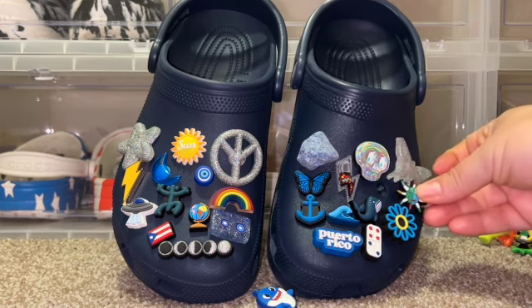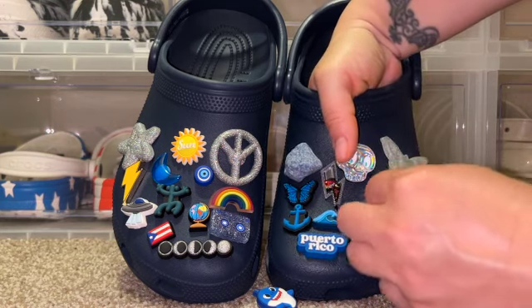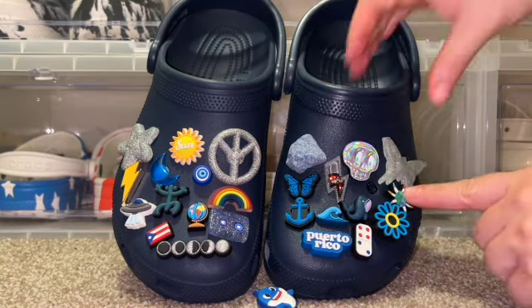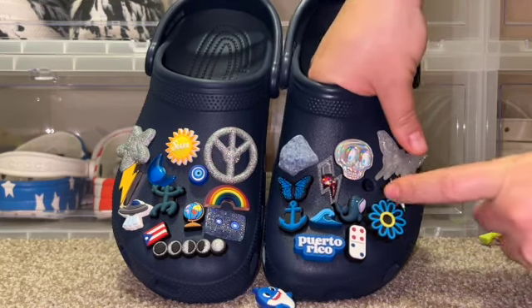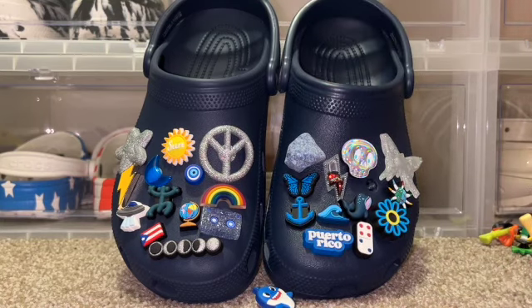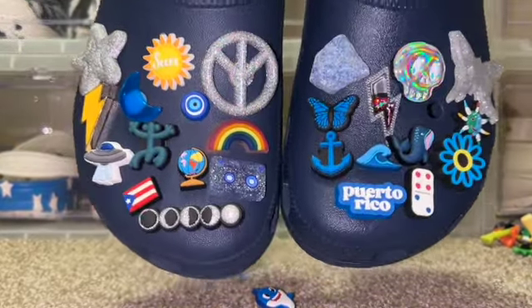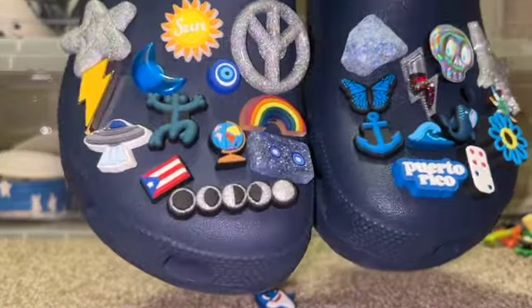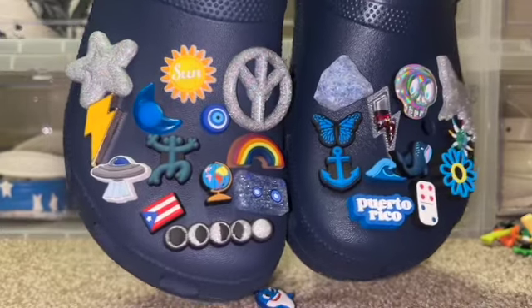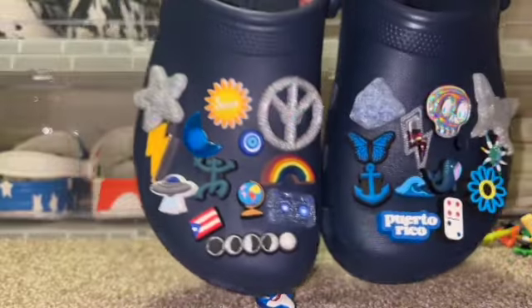This is driving me crazy — can I fit this? Let me see — it fits! This also came with the Puerto Rico Jibbitz set, and I think it fits perfectly there. This is the final product — I love these, I think these look so cute. I love the giant silver Jibbitz, they just go perfectly against the navy blue Croc.